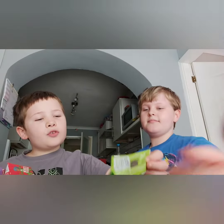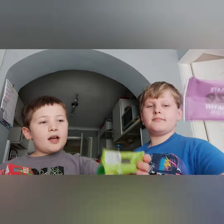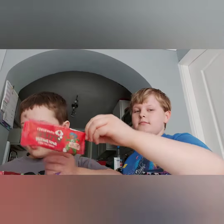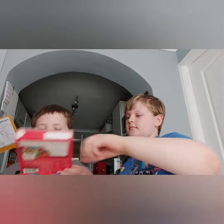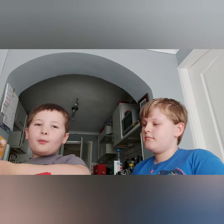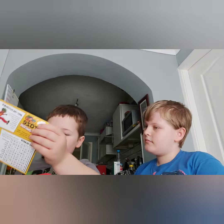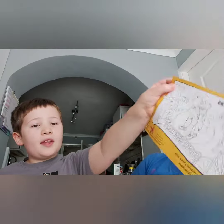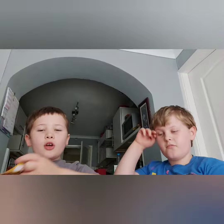Hey guys, so today we have got these Graze bars. We've not actually tried them yet. There's a strawberry one as well. They come in boxes like these — it's a four pack. And if you get a box, it might come with this little fun thing.